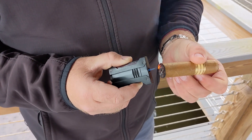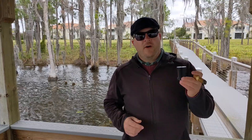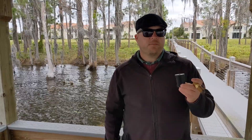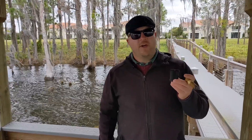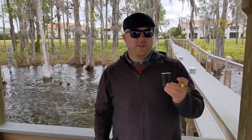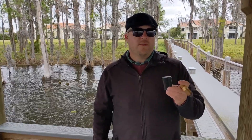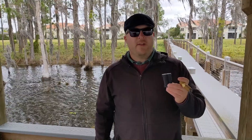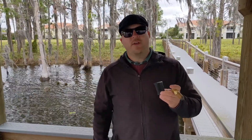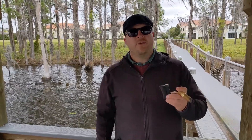With all that being said, I do believe that this is a great value-for-money lighter and I've owned several of them. Just know the pros and cons before you buy. In the description below, I'm going to be comparing this lighter to the S.T. Dupont Defy XXtreme, which is the newer version, as well as providing an individual review on that lighter.